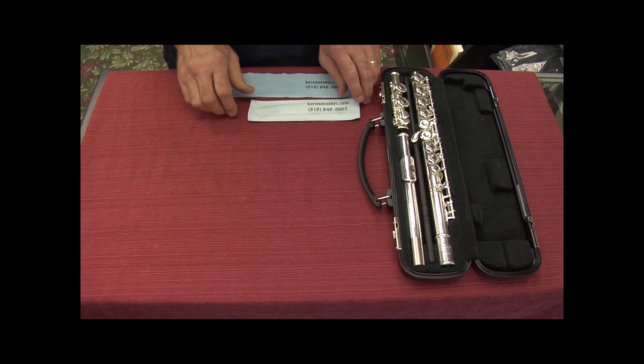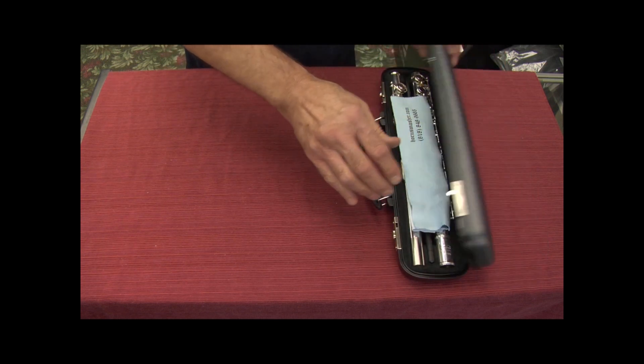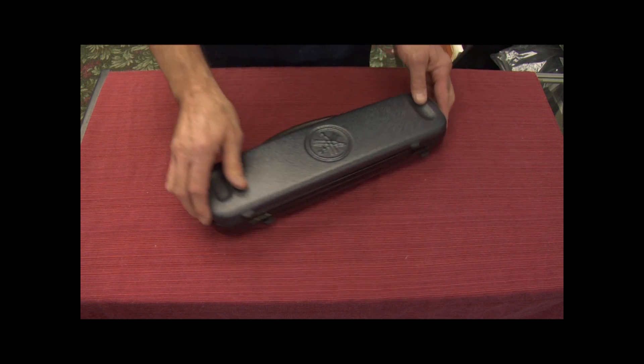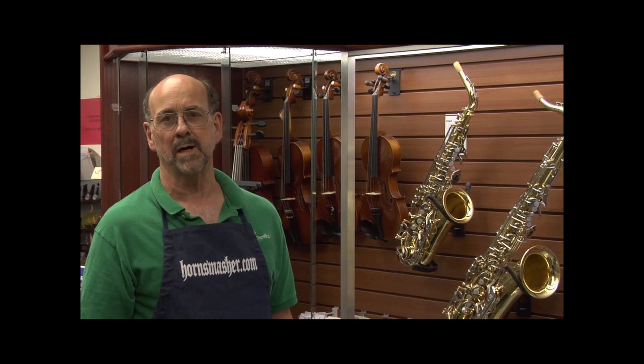The last step is to put your cleaning rags on top of your flute and close your case. Well, music lovers, that about wraps it up. This is HornSmasher John, reminding you that following this daily routine will help you have many years of problem-free service and will keep your instrument sounding great. All of the materials used in this video are available in my official HornSmasher.com Flute Care Kit, which is available for purchase on this website. See ya!